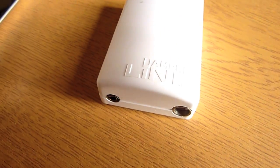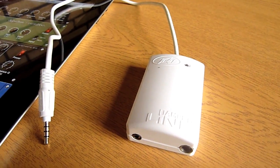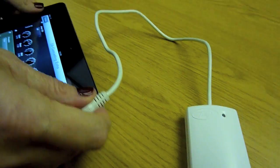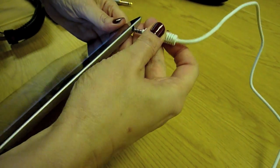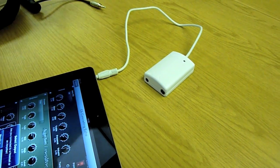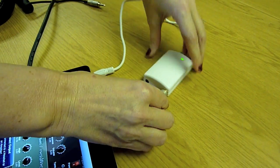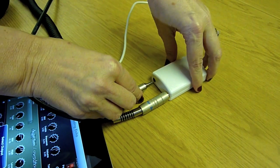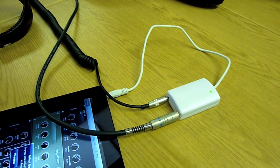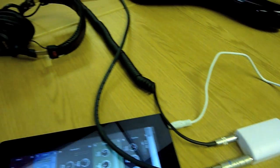Another alternative is the Amp Kit adapter from Peavey. The interface includes a built-in preamp to help eliminate feedback. Like the iRig adapter, this comes complete with a quarter inch female jack to accommodate a standard guitar lead and a one eighth inch female stereo jack to connect to your headphones. The Amp Kit is slightly better in terms of sound quality than the iRig, but this is reflected in the price.